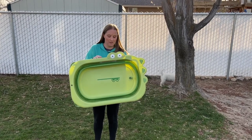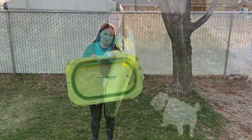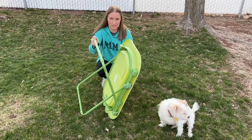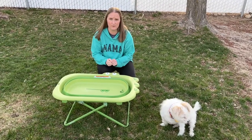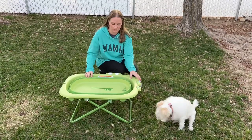I have here a pet bathtub. I'm going to show you some fun things about it and how to use it. This tub has two heights to it, so the first click will be the first height and the second click will be the second. It's the perfect size because it's not going to be too tall when you're giving your pet a bath. I'm sitting on a little stool and it's the perfect height.